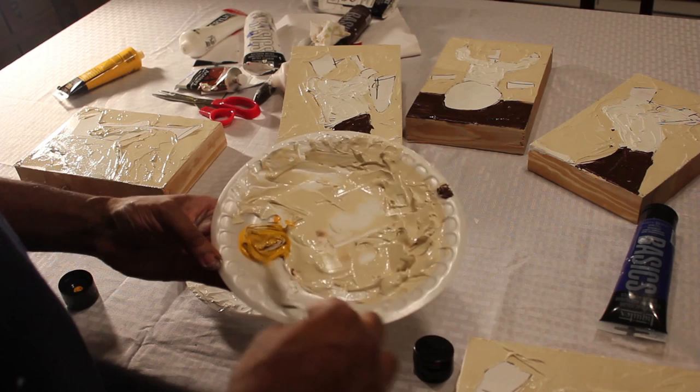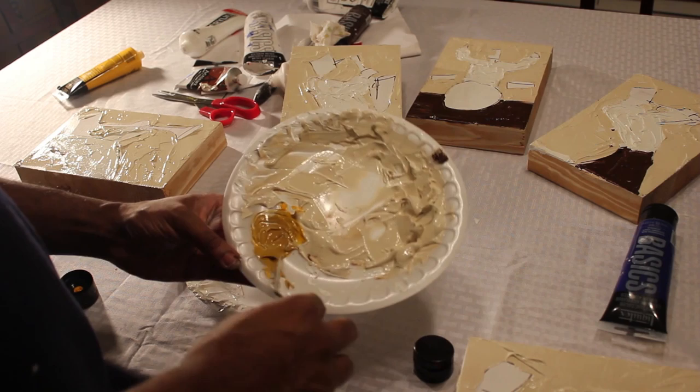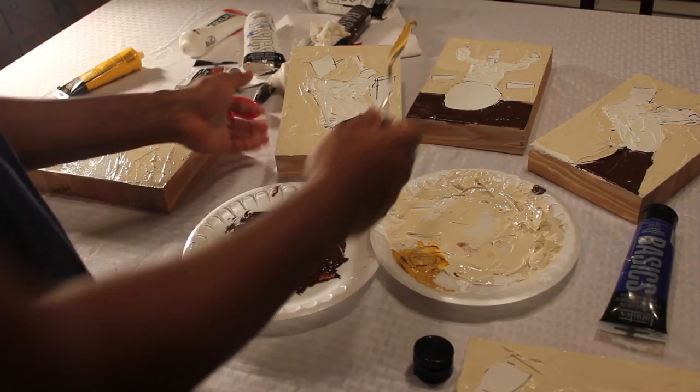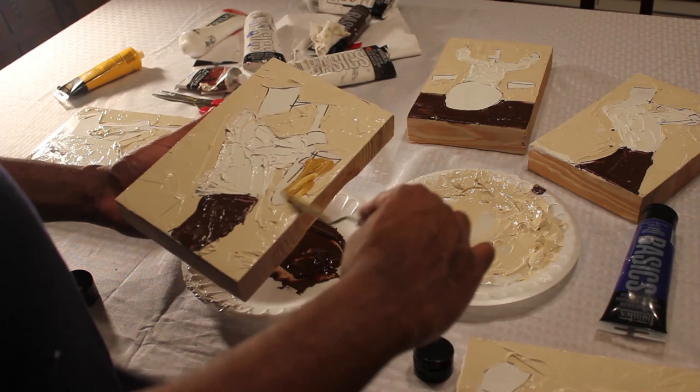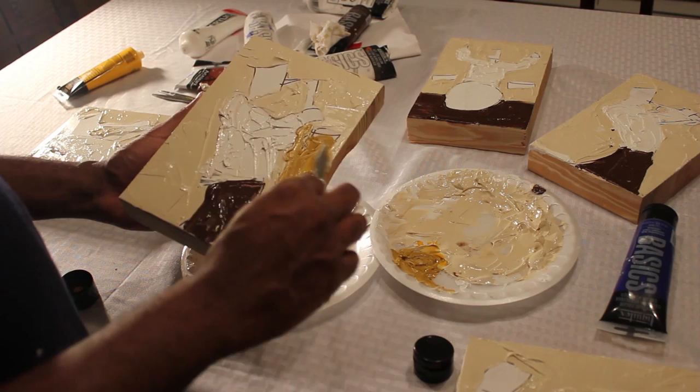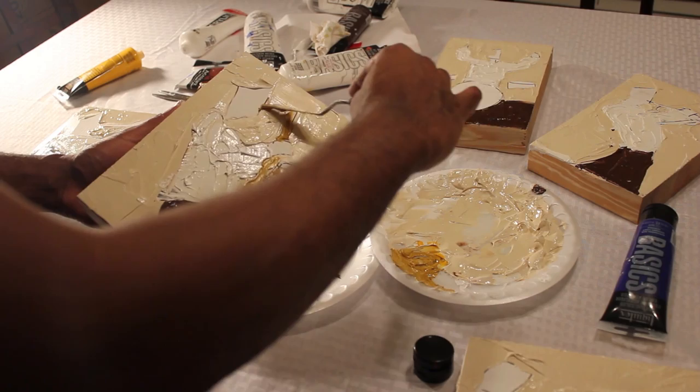I'm making a goldish tone using yellow and burnt umber — I keep saying it wrong, but it's burnt umber. I mix that up to get a nice goldish tone for the horn instruments — saxophone and trumpet. It's a nice color scheme: light neutral background, strong brown pants, light white shirt, and that goldish color for the instrument.